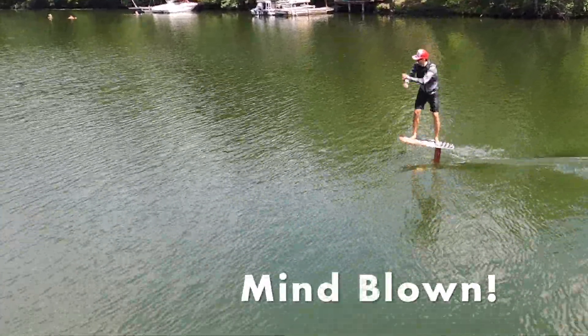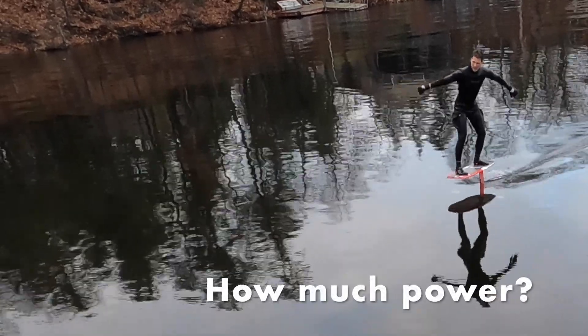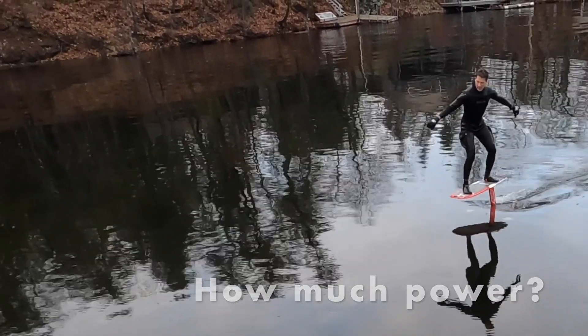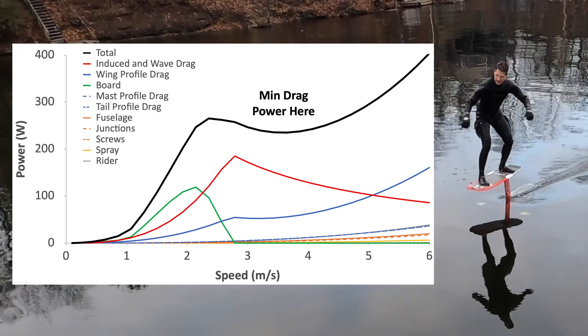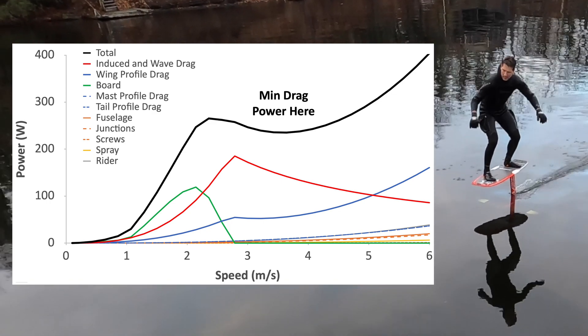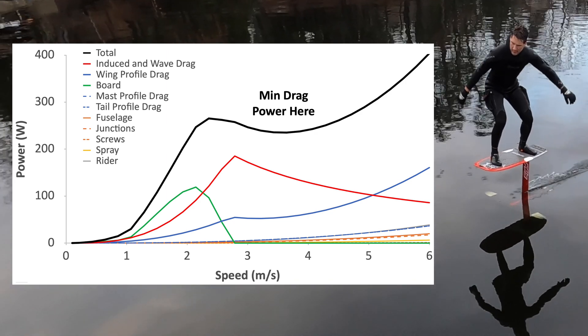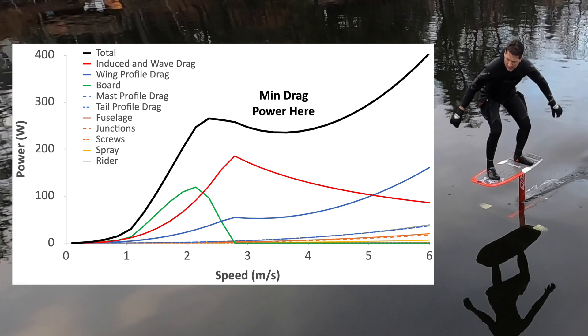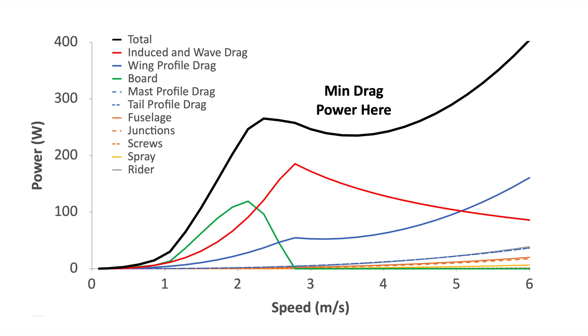It's all about reducing drag and thus reducing the power you need to overcome it. The total amount of drag is shown at the top and it's made up of everything listed here. Most of the drag comes from the front wing, shown in blue and red. But before you fly, you can see in green that the board drags as well — thankfully that disappears once the mast rises out of the water. If you add it all up, there's a minimum, a sweet spot speed that you probably want to fly at. We think it's pretty close to the ideal pumping speed.